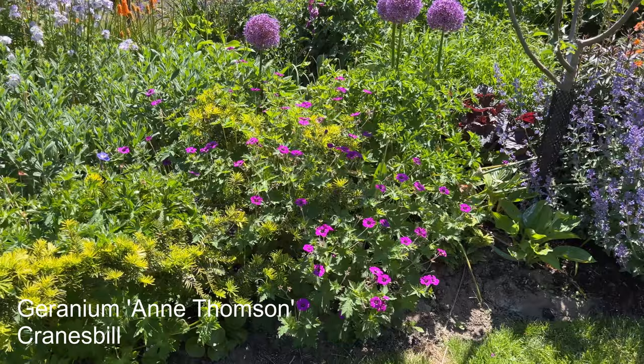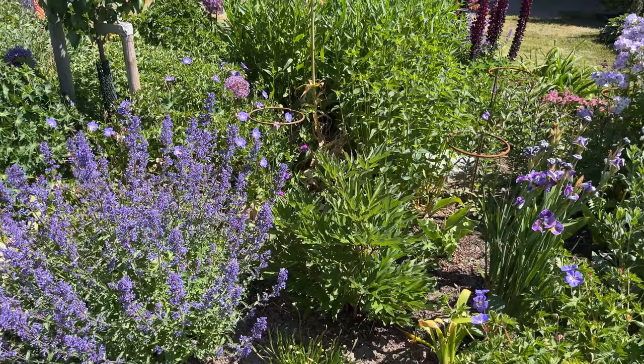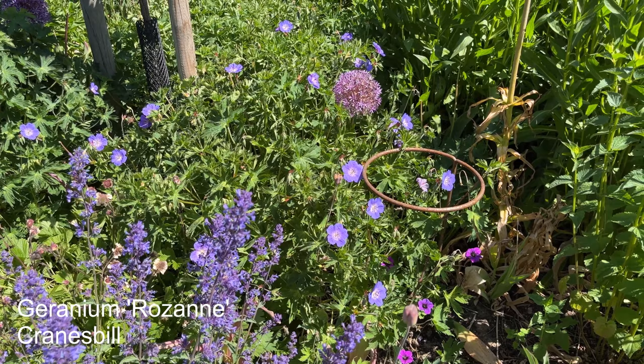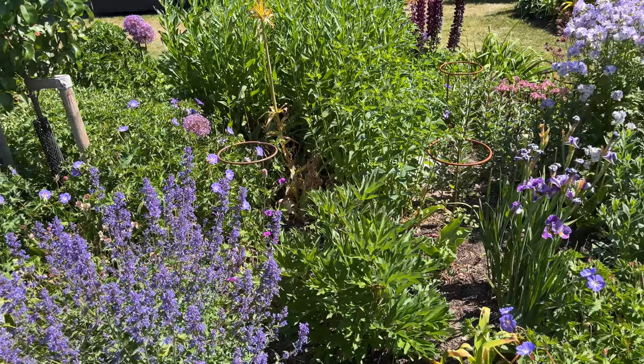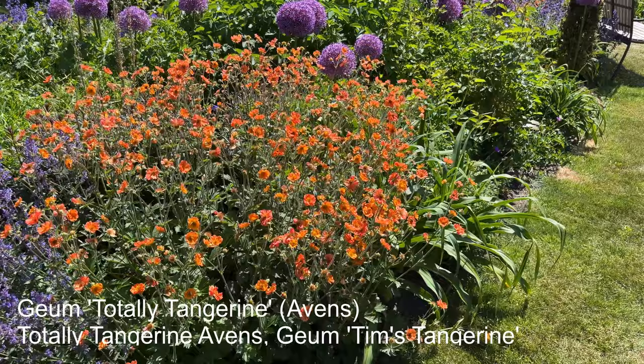Down here, Geranium Ann Thompson — that is a nice looking Geranium, should flower for a really long time. And I also have Geranium Roseanne. Geranium Roseanne is definitely one of my favorite Geraniums — it will cover the ground really nicely, it behaves, it's sterile, it won't spread. It will become quite big over the years, but that is a good thing because I need them to hide my Alliums. It's a really popular variety.